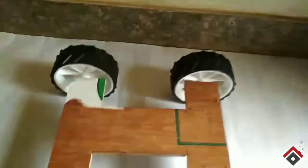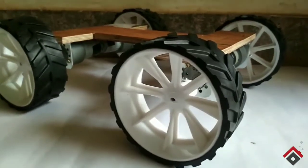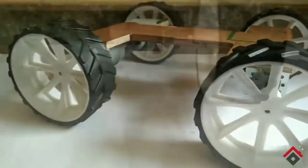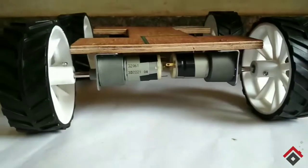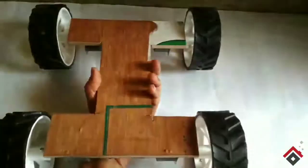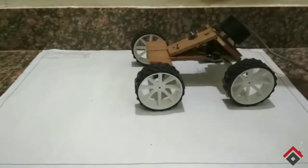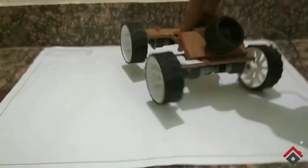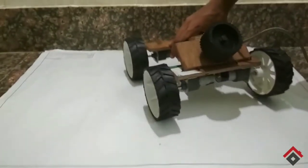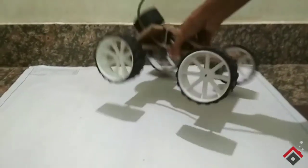But I'll modify it later. Now finally it's ready, and I have modified it by making a new design. I have also placed wheels on the back side, which looks pretty cool, right? Here I have made the connections also.